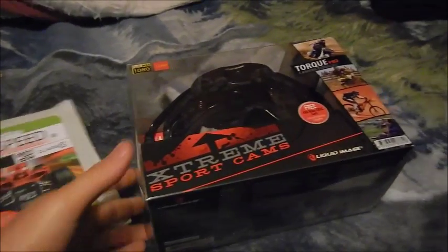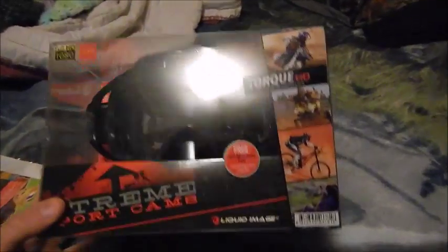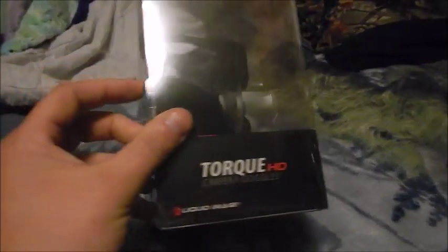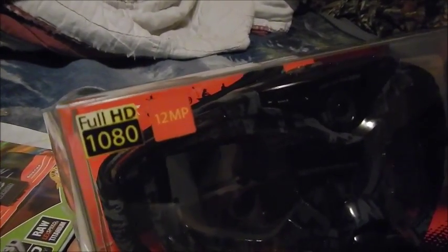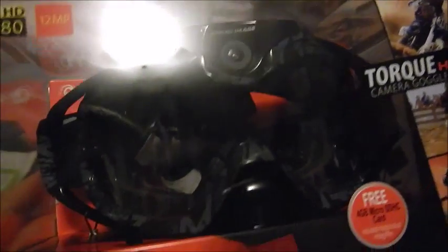Hey guys, wangertime89 here. I was watching a video and a guy was using a head camera, and I thought that's a pretty cool camera. I wondered what it was, and he got back to me and said it was a liquid image goggle glasses camera. I looked around and found a pair that's pretty nice — it is full HD 1080, 12 MP. This is the Liquid Image Torque. You can see the cameras right there. They have many different designs.